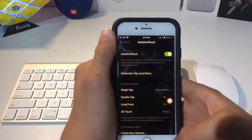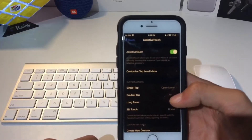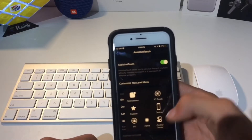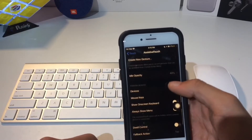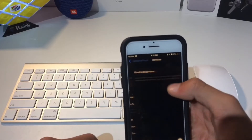As you can see, this little square circle thing pops up that people normally use when their home button breaks — you get this little control center here. You're going to want to scroll down after that and go into Devices.